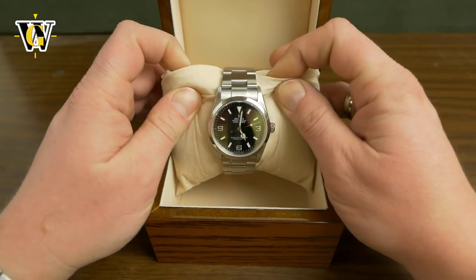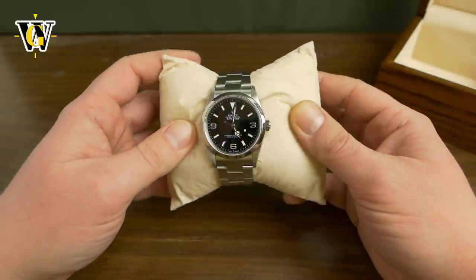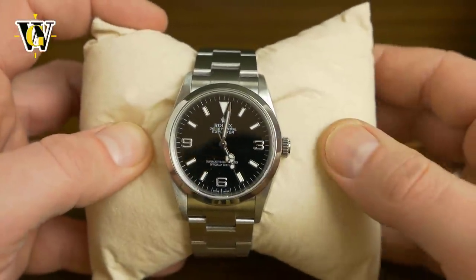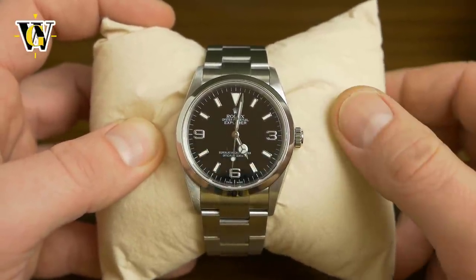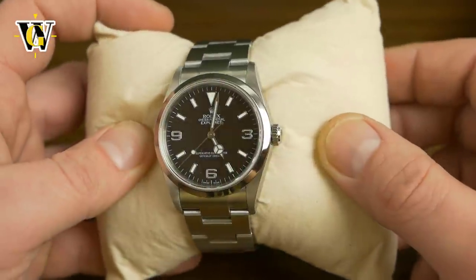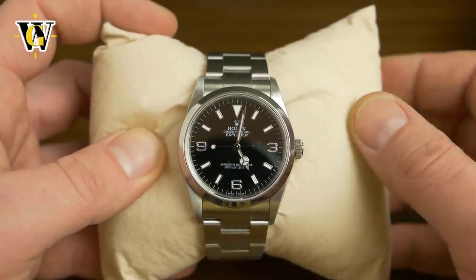This replaced the 14270 that was in production from around 1990 to 2000. This one has a few improvements, including the movement that went to a pretty modern Rolex caliber 3130, replacing the old 3000 caliber. The 3130 was up until recently still in use in the Submariner No Date and the Oyster Perpetual models, so this is a pretty modern movement.